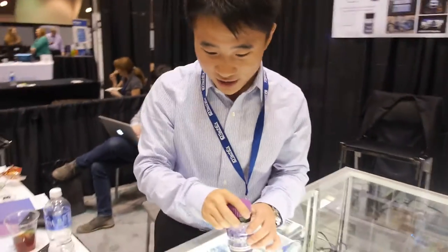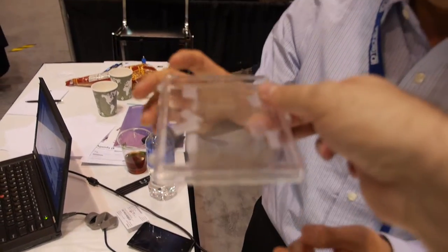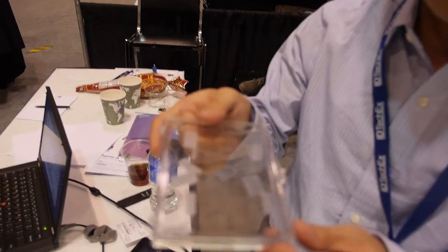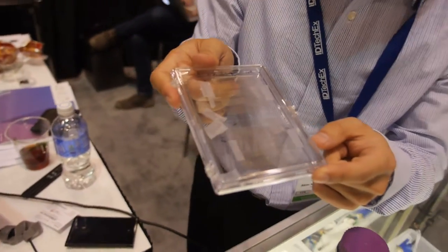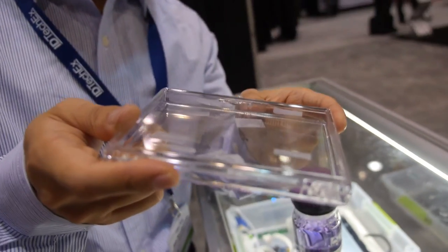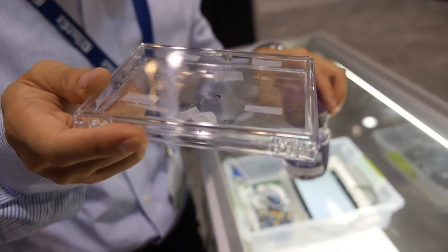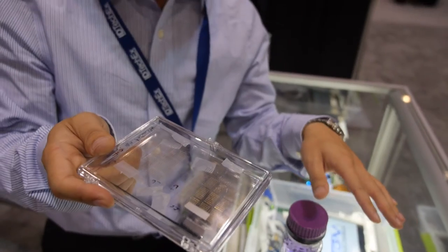This is a transistor. We use a 3D aerogel printer on a glass substrate. The electrodes are based on gold and we print the nanotube active material in between the gold electrodes, and finally put the dielectric layer and top-gate electrode.